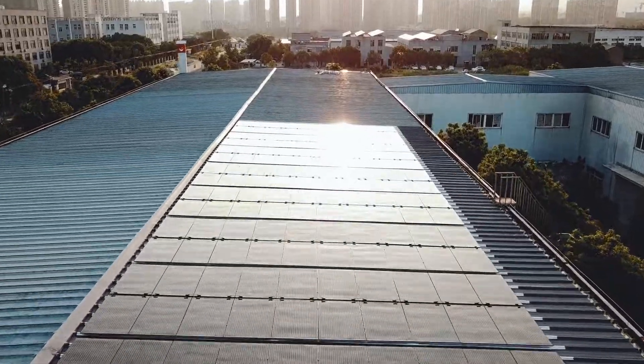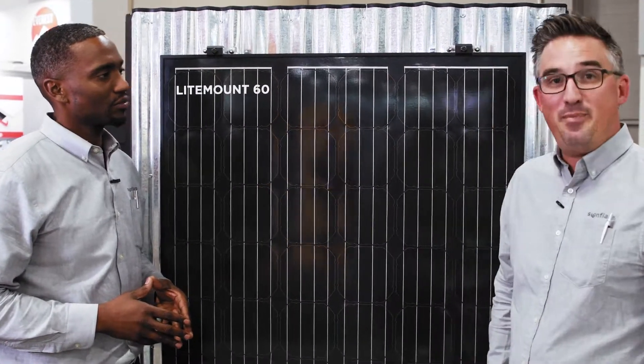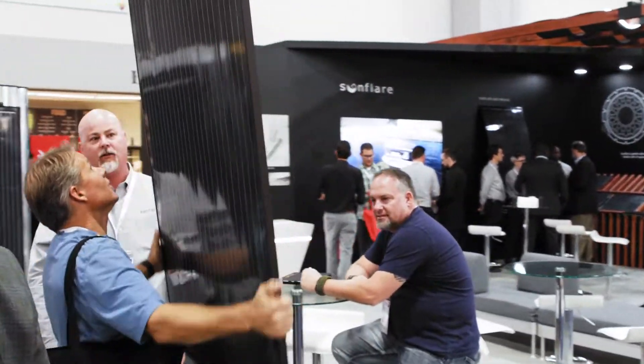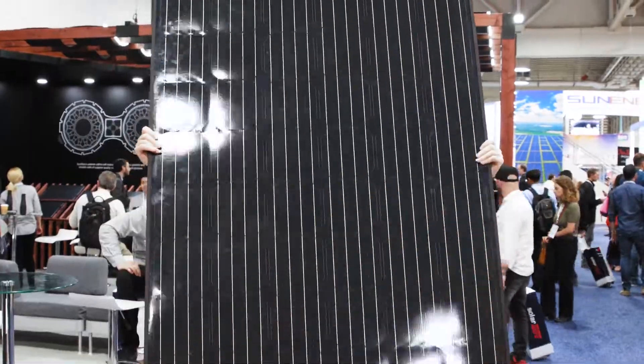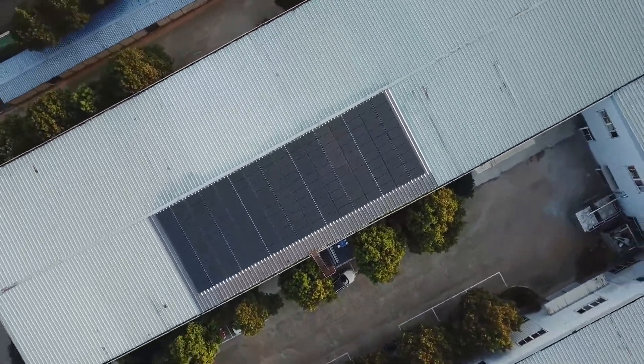Lightmount 60 is going to be a great product application for load-constrained metal roofs. It's 15 and a half pounds and installs at under one pound per square foot for the total installation. This product is going to open up new markets where you weren't able to put solar before due to the load constraint of the building itself.